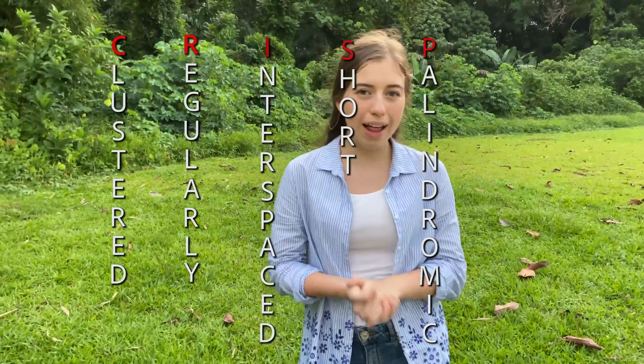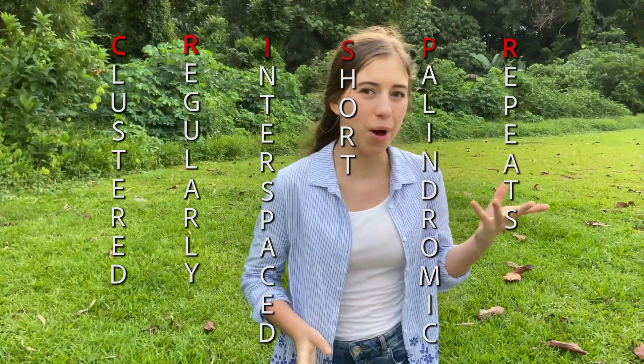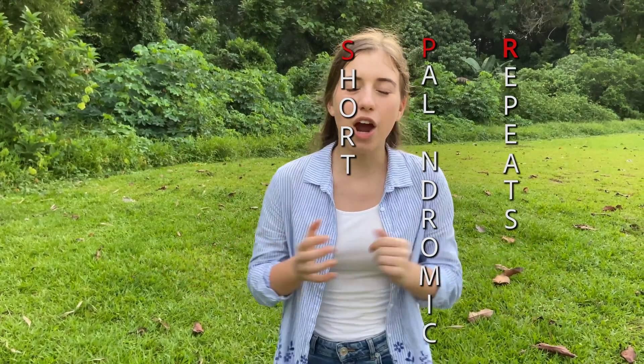Clustered regularly interspaced short palindromic repeats, together with a protein complex and an RNA sequence, are what make up one of the most revolutionary genome editing systems ever known — and that's CRISPR-Cas9.